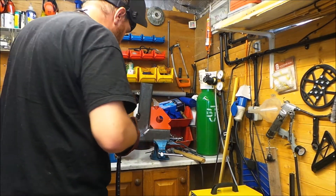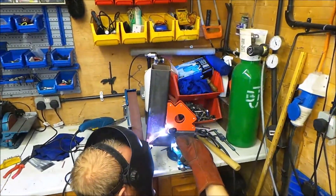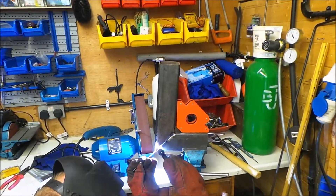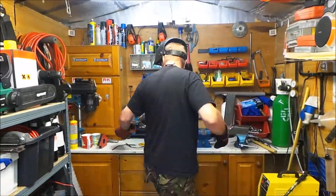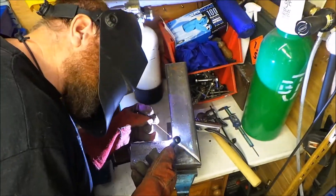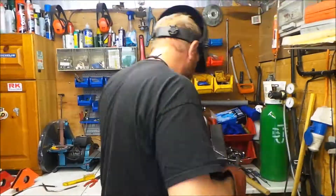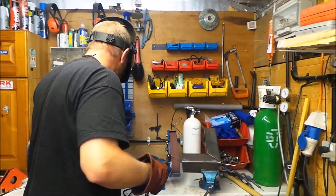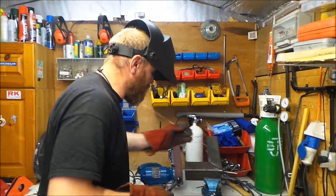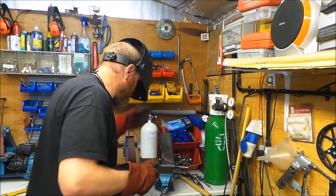I'll just tuck this into position. Just tucked it on there, weld all this up. I'll show you a little bit and bring you back in a bit.